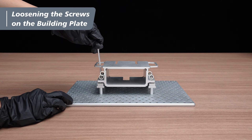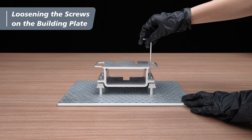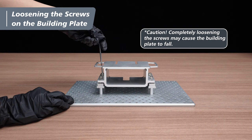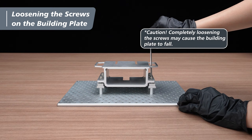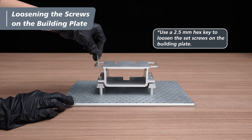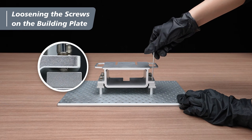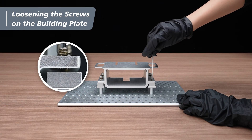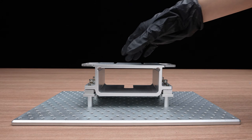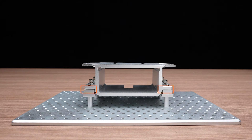Use a 4mm hex key to first loosen the 4 cap screws on the building plate. A kind reminder: completely loosening the screws may cause the building plate to fall. Next, use a 2.5mm hex key to loosen the 4 set screws on the building plate. Loosen the set screws until the gap is no longer visible. If the upper part of the building plate can make contact with the lower plate, it means your screws are loose enough to perform the Z-axis calibration.